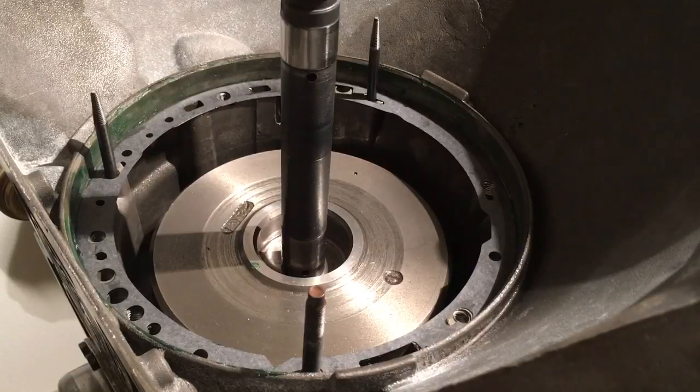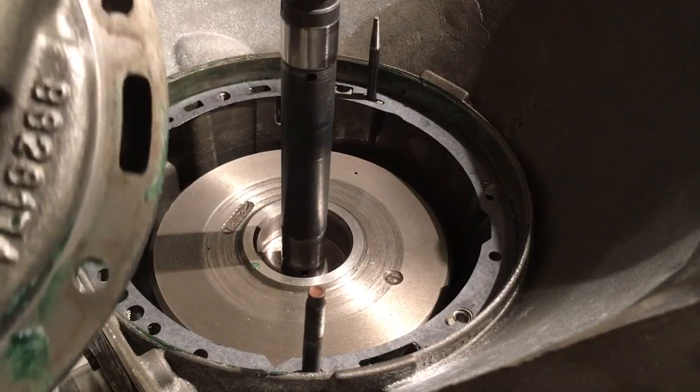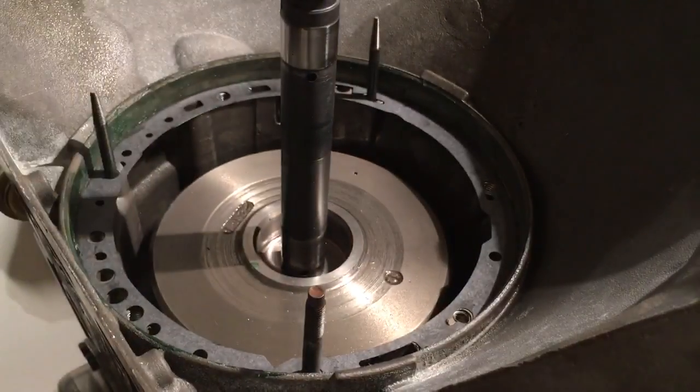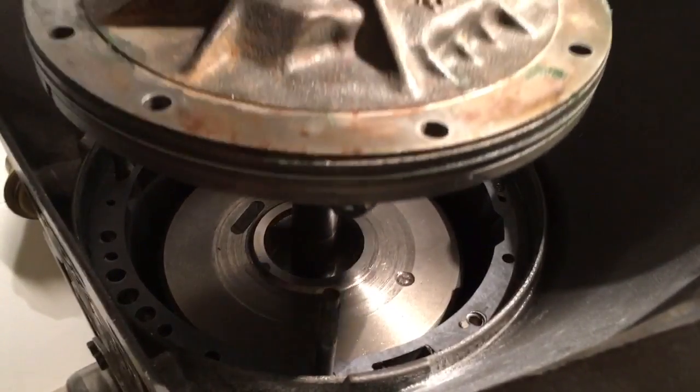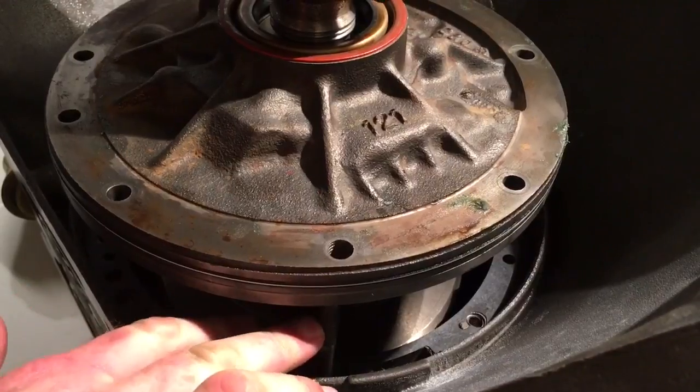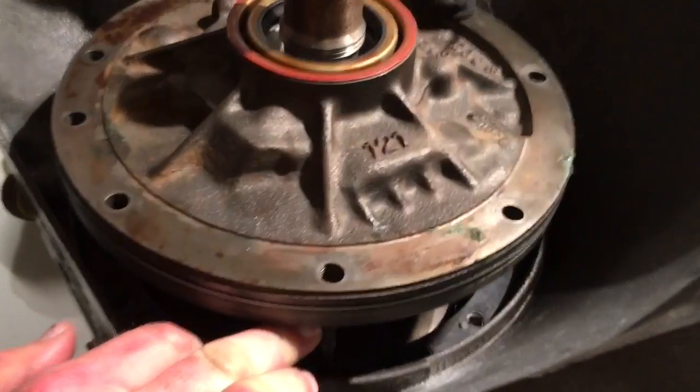I've got a little bit of assembly goo on my pump sealing rings, and I have already pre-staged my bolts with the new washers that come with it. Now, same as when we were lining up our gasket, we want to get all of our six holes — remember those six holes in the pump — to naturally line up with the holes in the case. Let's get this all lined up with these alignment pieces.